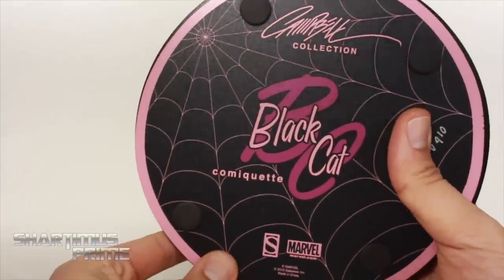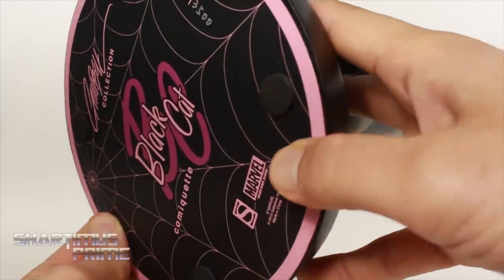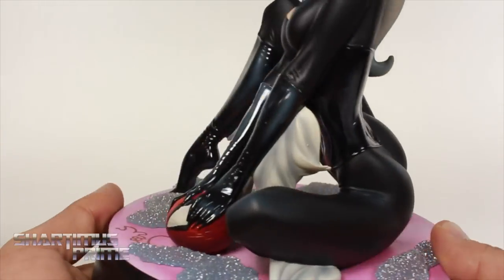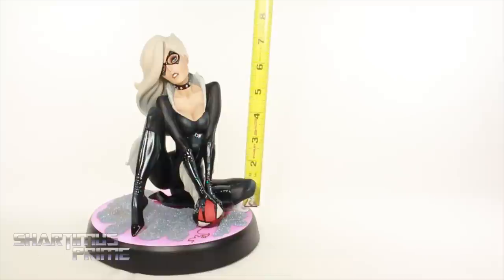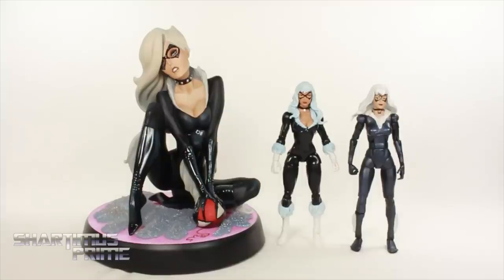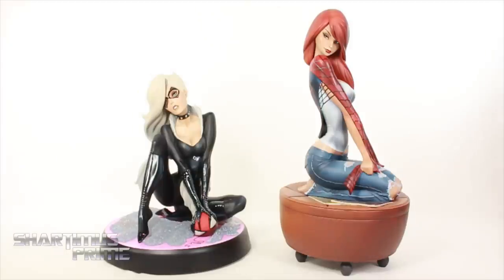On the very bottom it says Black Cat Comiquette, and you can see the number right there — 164 out of 3,500. And of course it does have these little pads to make sure you don't get any wear at the very bottom of the statue. Now to measure the statue — she's sitting on the base, so measuring from the base she's at about seven and a half inches tall, but with the base included she's standing, or sitting, at nine inches. And for your Black Cat comparison: here we have Hasbro's Marvel Legends Black Cat — my favorite Black Cat figure — and then my custom Black Cat made from the Toy Biz Black Widow. And then for your J. Scott Campbell Spider-Man series statue comparison, here's Black Cat next to the Mary Jane Watson.